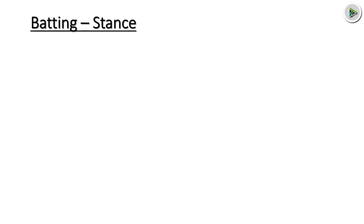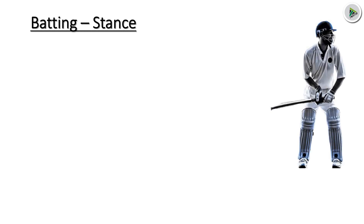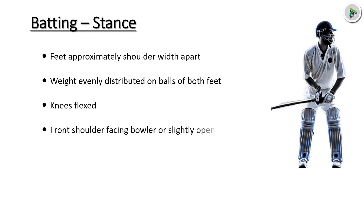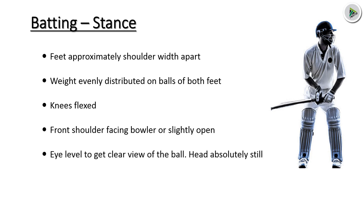Batting Stance. You can see the picture: feet approximately shoulder width apart, weight evenly distributed on balls of the feet, knees flexed, front shoulder facing the baller or slightly open, eyes level to get a clear view of the ball, head absolutely still.